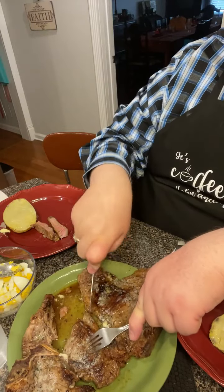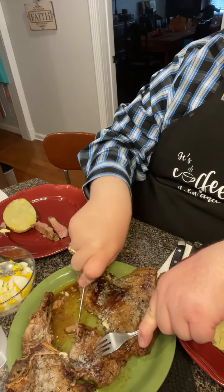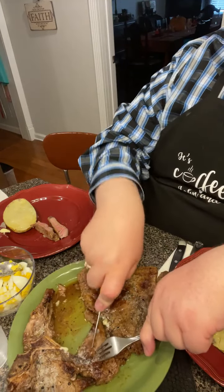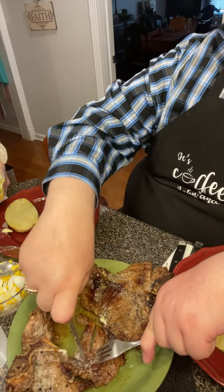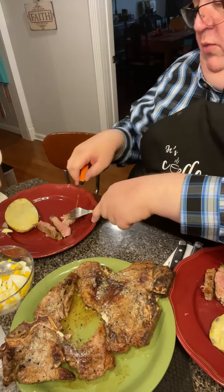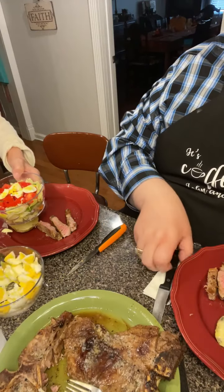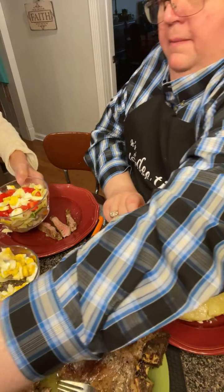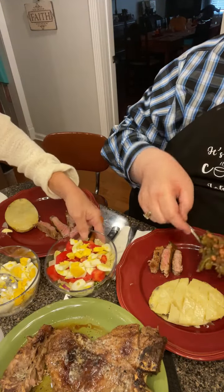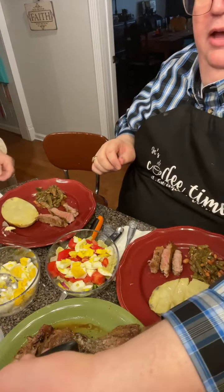Mama did great getting those half-priced steaks! She's getting her salad together. The steak is good and tender. The salad has homegrown lettuce, cucumbers, squash, little purple onions from the garden, and boiled eggs. The green beans were literally in the garden yesterday morning and now they're on our plate today.